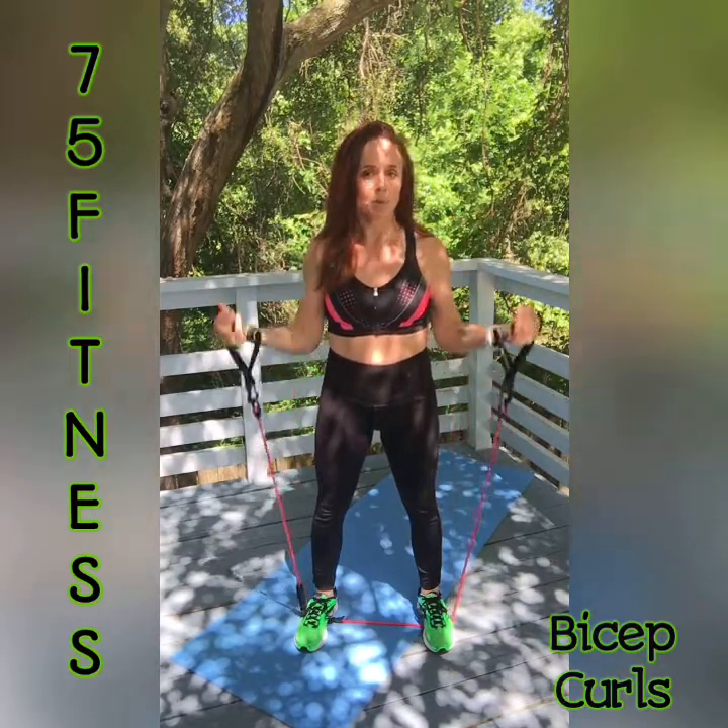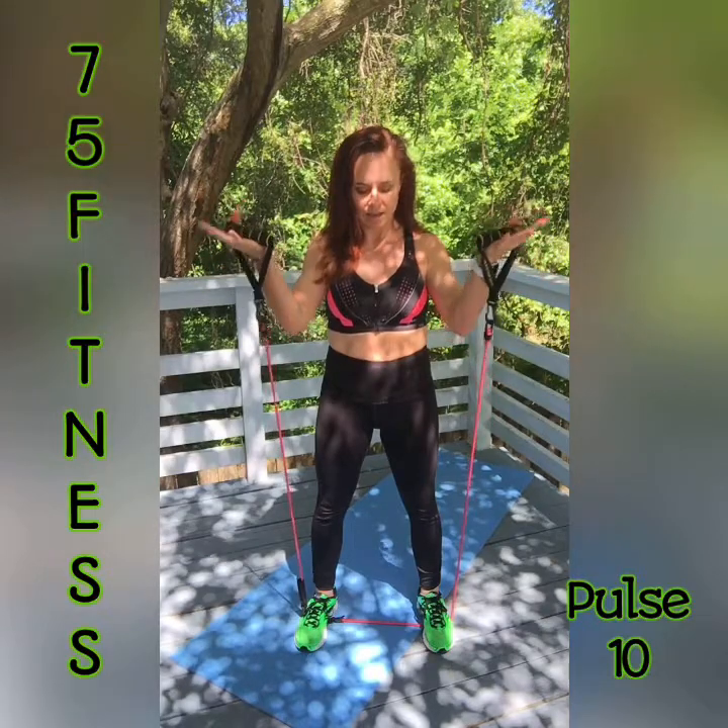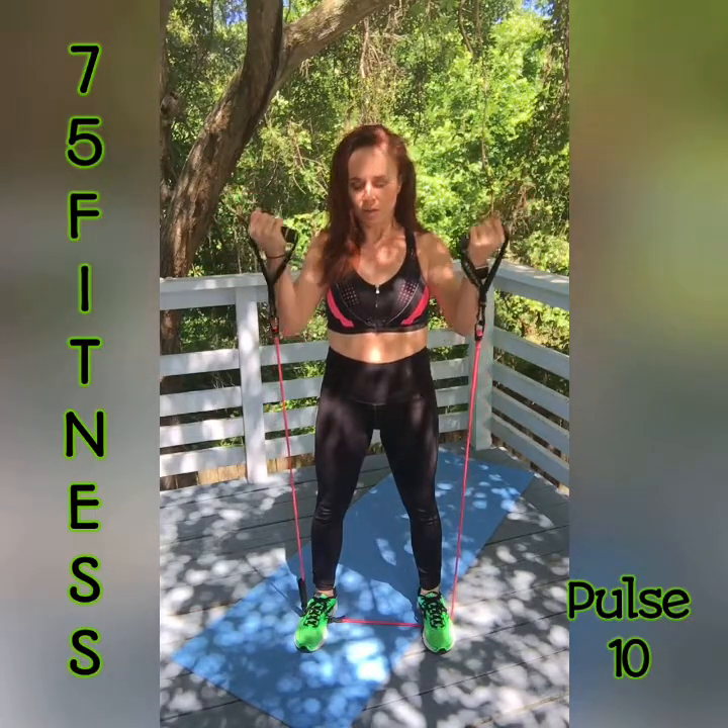Come down and come back up and pulse for 10 — 10, 9, 8, 7, 6, 5, 4, 3, 2, and 1. Okay, stay right where you're at. Rest just a second.